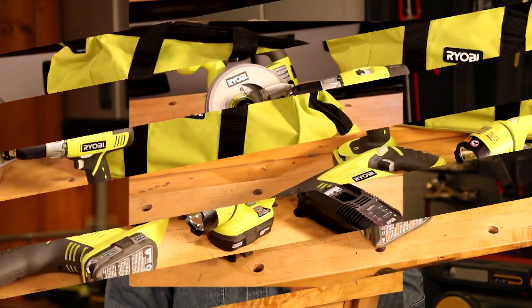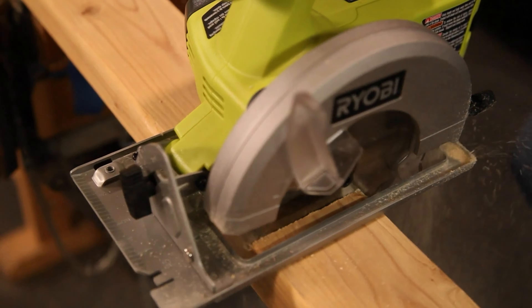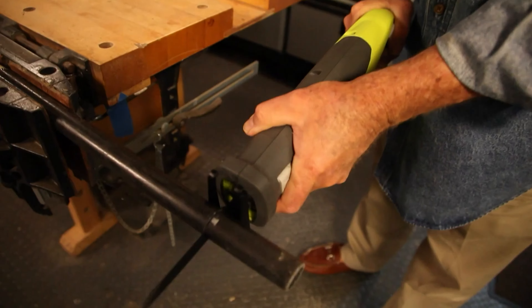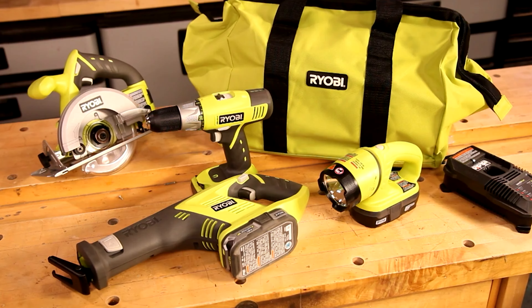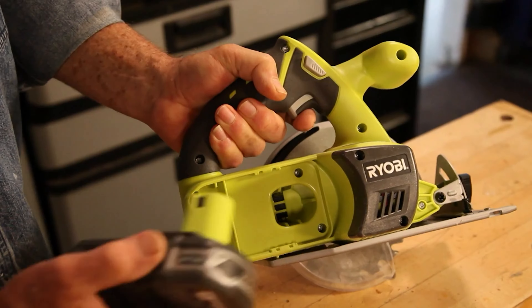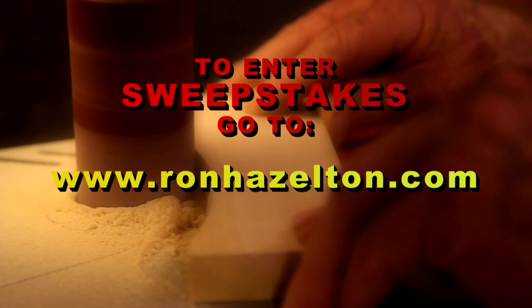In this week's sweepstakes we're giving away a Ryobi four-piece lithium-ion compact combo power tool kit. It includes a circular saw, a work light, cordless drill and charger, and reciprocating saw — all in a rugged carrying case. These tools are powerful yet compact, lightweight, and easy to handle. The lithium-ion batteries hold the charge 40 percent longer. To enter, go to ronhazelton.com and click on the sweepstakes banner.